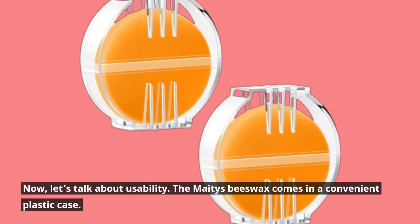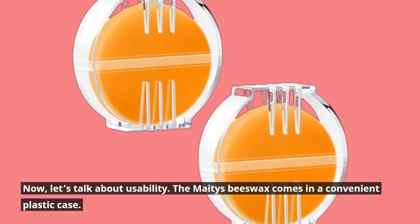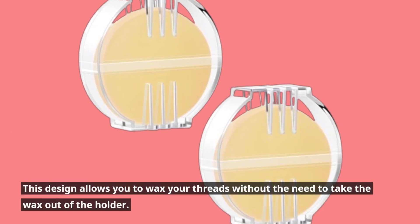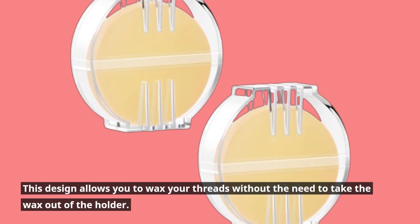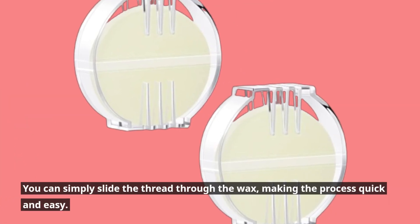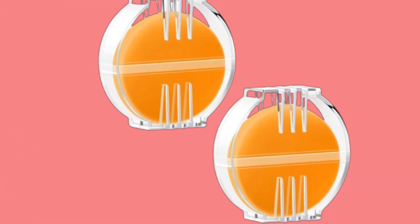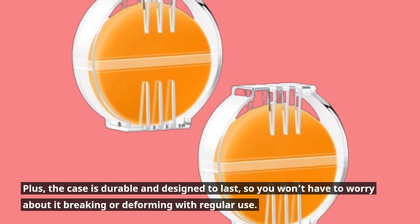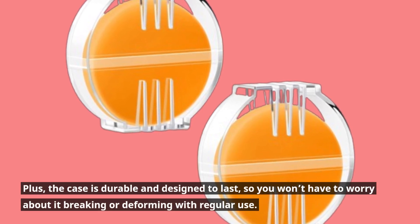Now, let's talk about usability. The Mates Beeswax comes in a convenient plastic case. This design allows you to wax your threads without the need to take the wax out of the holder. You can simply slide the thread through the wax, making the process quick and easy. Plus, the case is durable and designed to last, so you won't have to worry about it breaking or deforming with regular use.